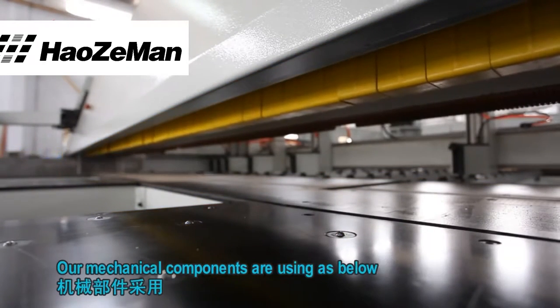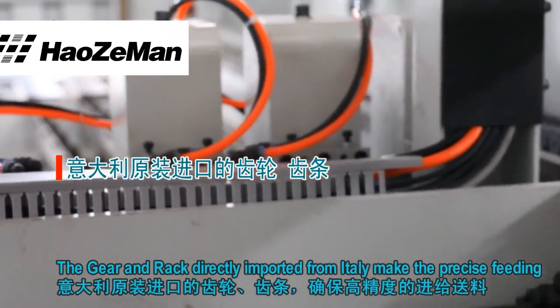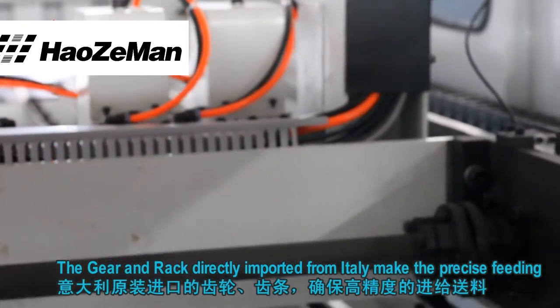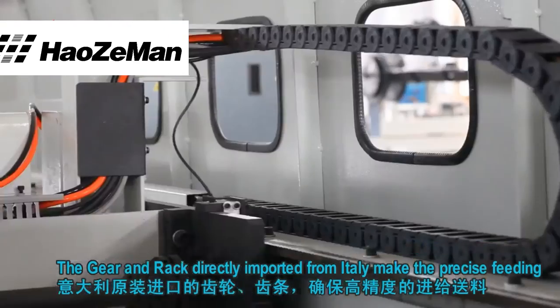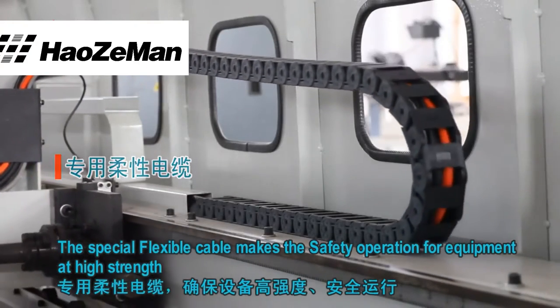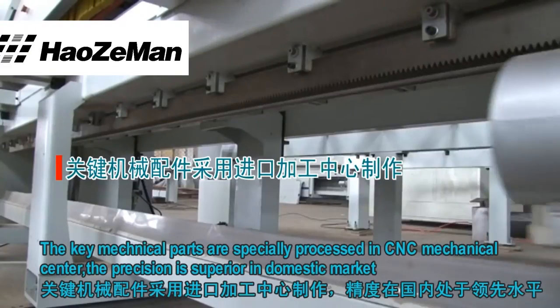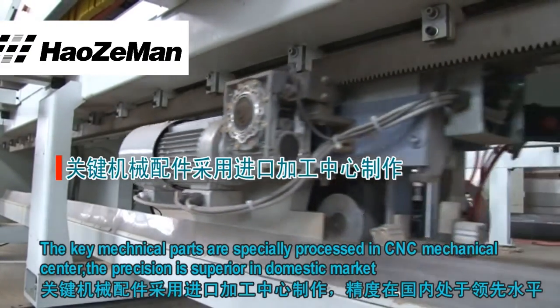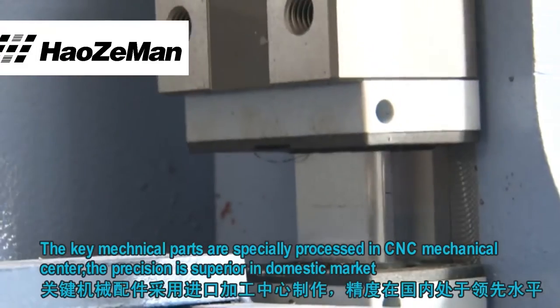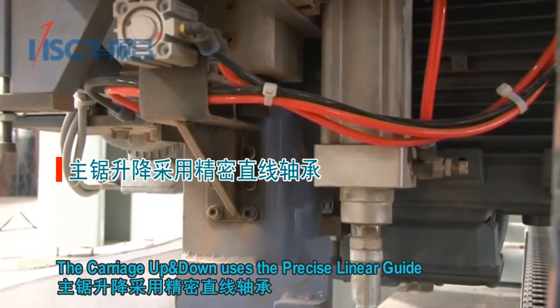Our mechanical components are as below: the gear and rack directly imported from Italy make the precise fitting. The special flexible cable makes the safety operation for equipment at high strength. The key mechanical parts are specially processed in a CNC mechanical center, and the precision is superior in domestic markets. The carriage up and down uses the precise linear guide.